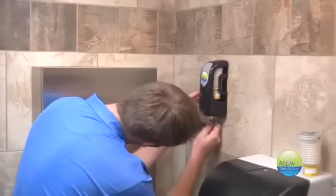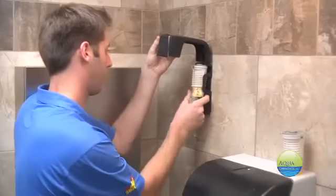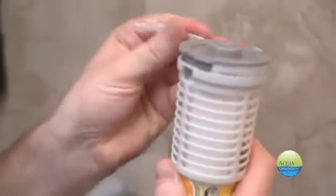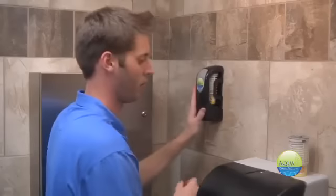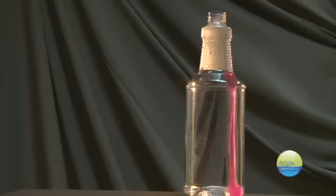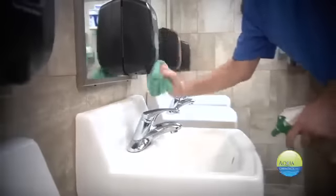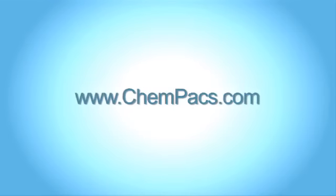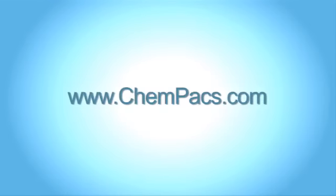Finally, our citrus deodorizer refills are quick and easy to change out. For a fresh scent and a simple installation, Aqua Chem Pax Citrus Deodorizer can't be beat. Replacement is a breeze and that pleasant smell will last and last. Aqua Chem Pax is the fastest, most effective chemical solution for you and your business. Visit us online at chempax.com and place your order today. And as always, we at Aqua Chem Pax are here to help.